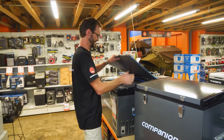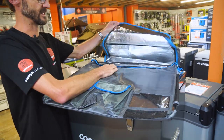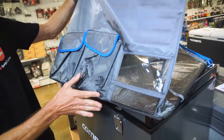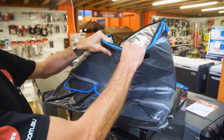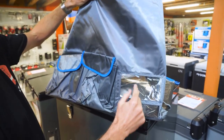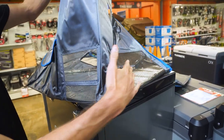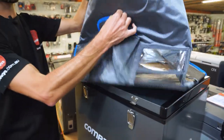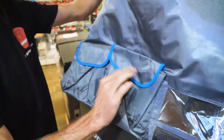You can get a protective cover for it as an accessory. This improves the efficiency of the fridge a little and offers some protection on the outside with slightly padded insulation. It has a panel so you can still access the control panel, mesh around the sides so the compressor can still breathe, and a couple of storage pockets on the front for a few extra organisation options.